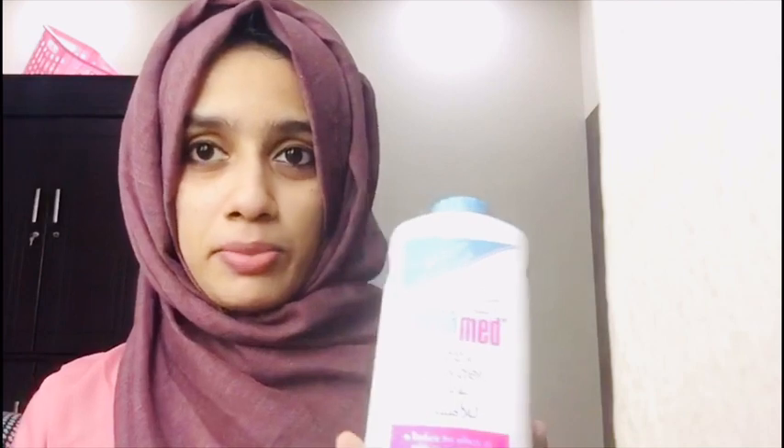Hi, Assalamualaikum! Welcome back to our channel. I am going to show you how to use baby care products. If you want to subscribe to our channel, please like, comment, and share the video.